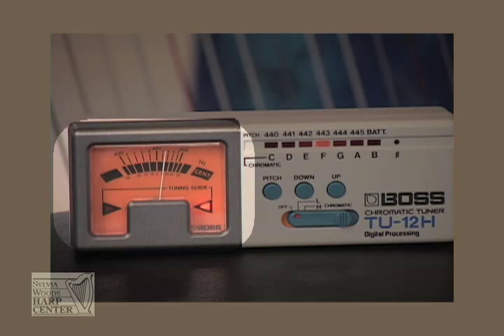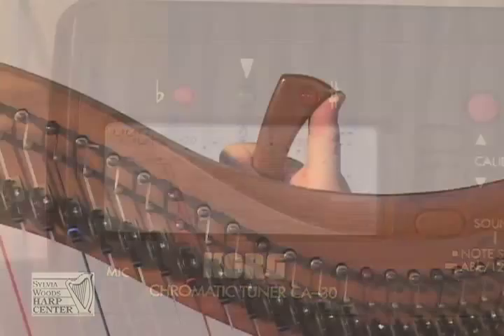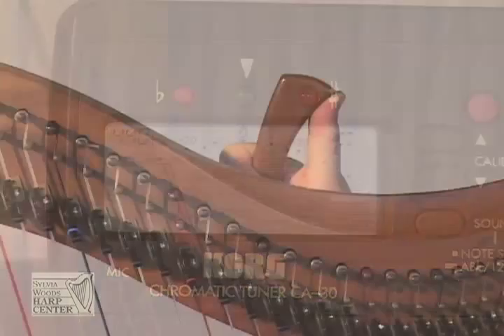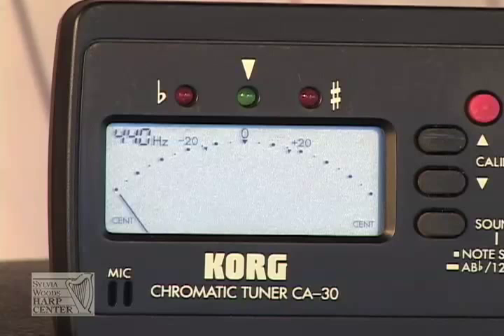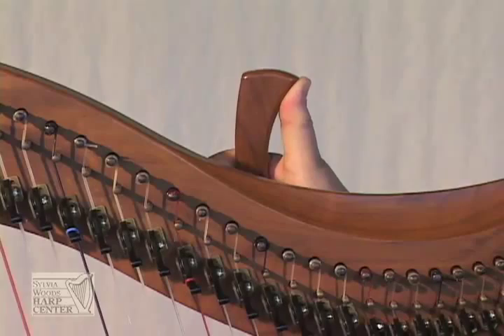Once you have the right letter showing, you'll watch the meter for your fine tuning. When you pluck a string, you want the needle to stop straight up in the middle. If the needle stops on the left, the string is flat or too low. When this happens, you want to raise the pitch by pushing your tuning key away from you with your thumb until the needle stops in the middle. However, if the needle stops to the right, the string is sharp or too high, and so you'll turn the key the opposite way, bringing your thumb back towards you until the string is in tune.